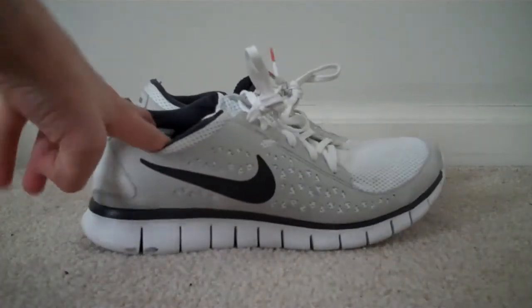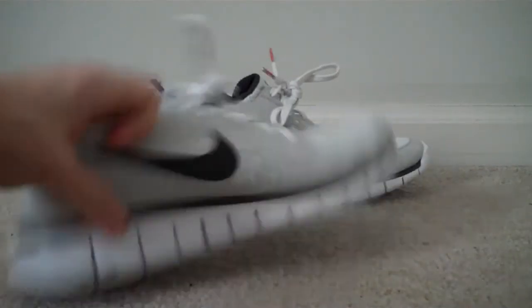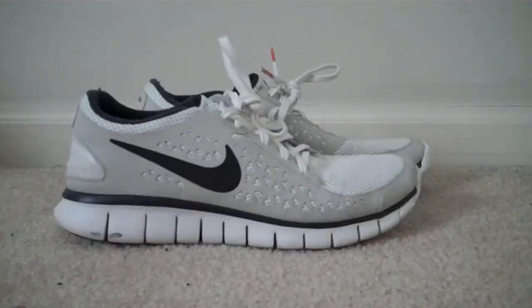These shoes also come in black, red, purple, white, yellow, and blue. I mean, they have every possible color — they have chick colors, like pink and stuff. I mean, these are great shoes.